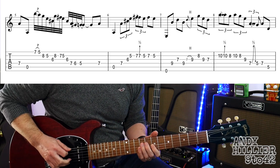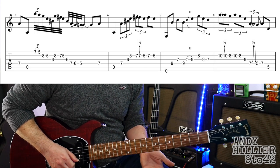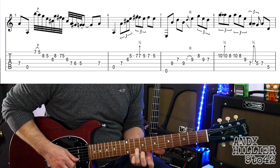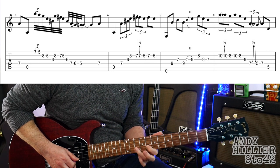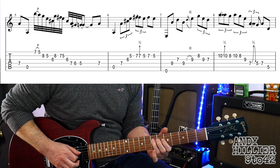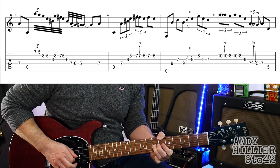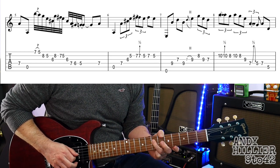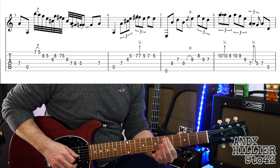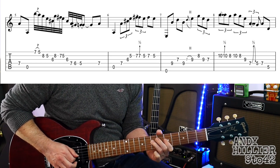Fourth bar, we've got B10 bending up a semitone. And then playing a B10 on its own. B8, B10, B8, then G9. Bend up and down — use your third finger. I tend to bend towards the floor on this string. On the 7th fret of the D string. And then D5, D7. And then we've got an A5 to end.